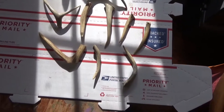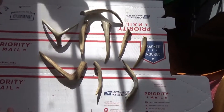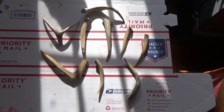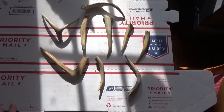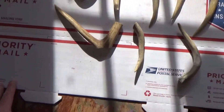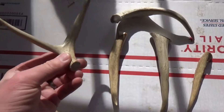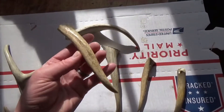Hey guys, Paleo Green Bird here, hope everybody's doing well. Just wanted to do a quick video — I've acquired some deer tines and I'm going to do some projects with them. See, maybe turn a couple into pressure flakers, some into knife handles, maybe some into display knives. Just thought I'd do a quick video to show you what I got and see if y'all had any suggestions as to what I could do with some of these pieces.